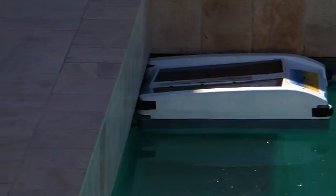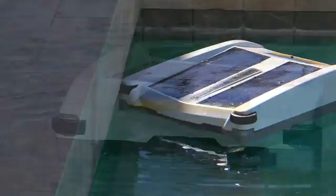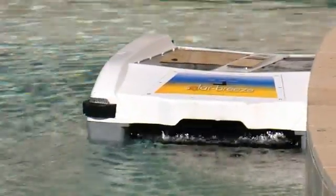If it hits the wall head-on, the bumper wheels cause the unit to turn in one direction or the other. The onboard computer also helps Solar Breeze navigate.